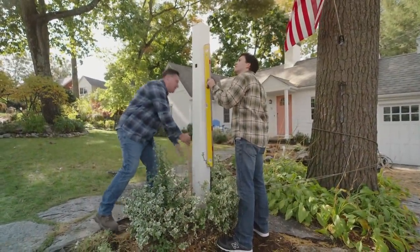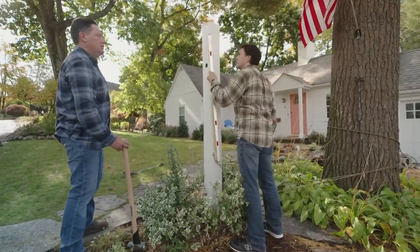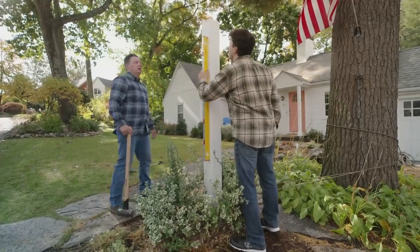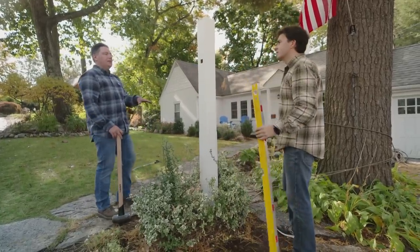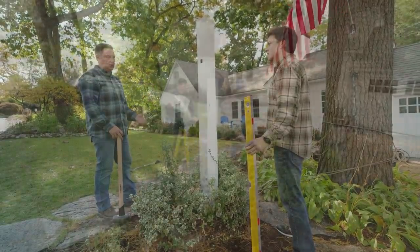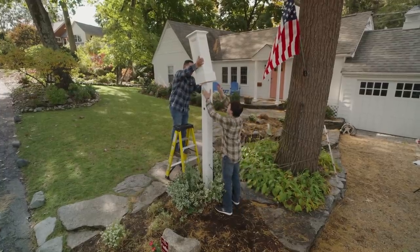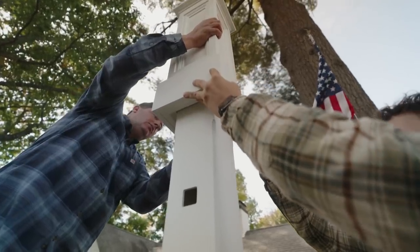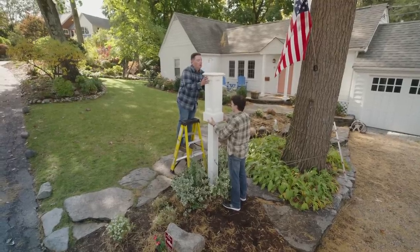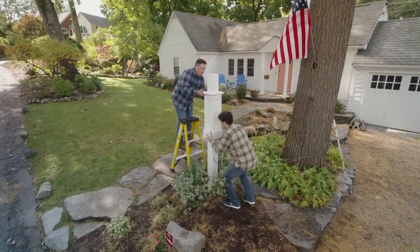All right, that's the last of the dirt. Let's see how it looks. Looks great. And it looks nice and plumb. Perfect. Now that we have everything tamped in and this is where we want it, we're going to go ahead and grab the base that goes around this. We're actually going to slide that from the top instead of the bottom — it was much easier to tamp the dirt in without that in the way. And then just gently lower it down so we don't scratch anything up. There we go. Perfect.